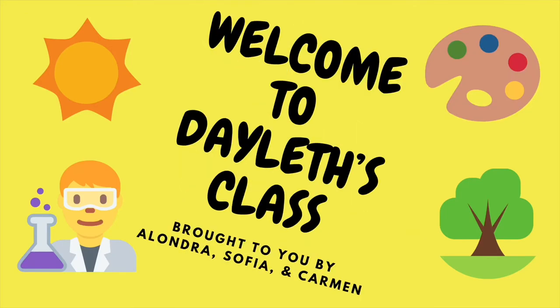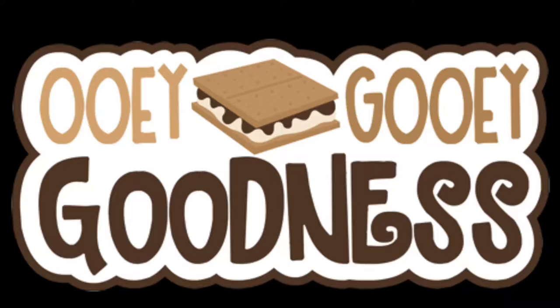Welcome to Dayless Class, brought to you by Alondra, Sofia, and Carmen. Can you guess what we will be making today? That's right, we are making s'mores.